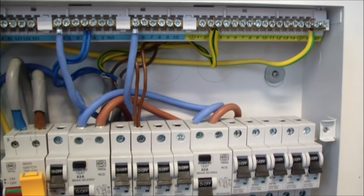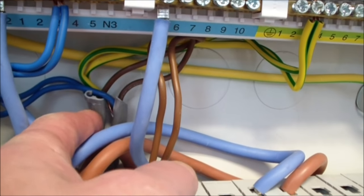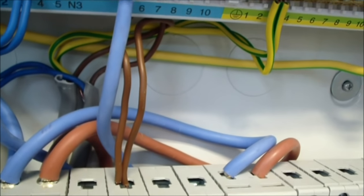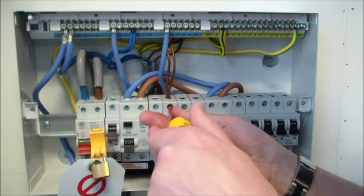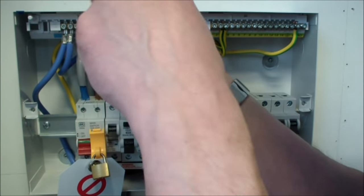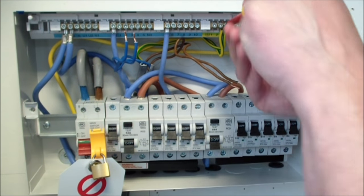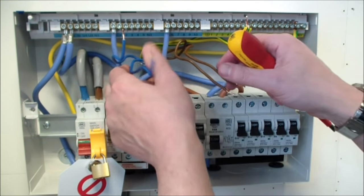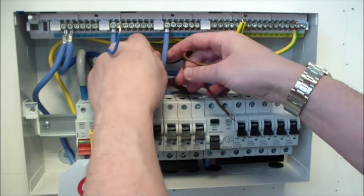Ring testing involves removing the conductors from the consumer unit. We're able to separate them quite easily because we can see the sheath on the twin and earth at the back, because we need to separate each leg of the ring in order to do the testing. So I'm just going to remove the conductors now — there are our line conductors, our neutrals, and our CPCs. It's important now to find the relevant neutral and line conductors and pull them out so it makes it nice and clear.